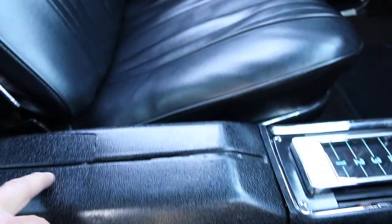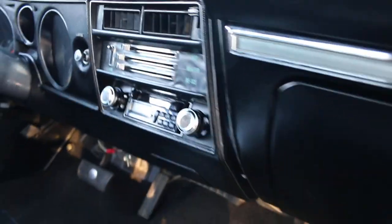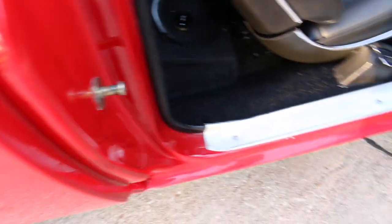If you'll notice right here, it does have a crack in the console — I just want to point it out. The radio is an aftermarket cassette with a little digital readout, but whoever painted this did a really nice job.